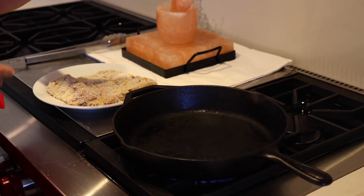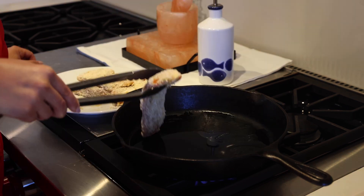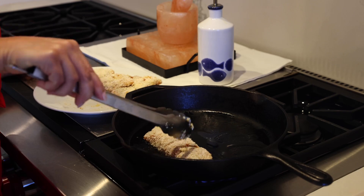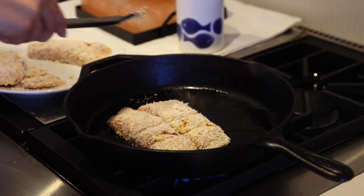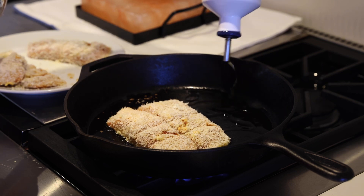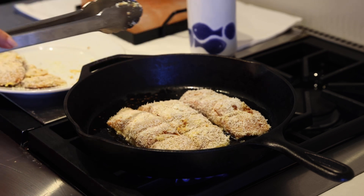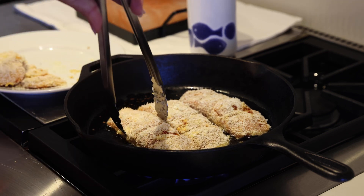Let's pan fry the salmon. You can also bake them, but I'm going to pan fry it. I'm going to add a little bit more olive oil because that's not enough. I can already smell the coconut.